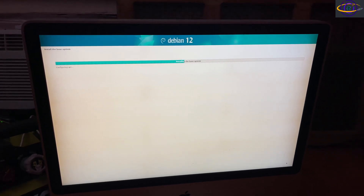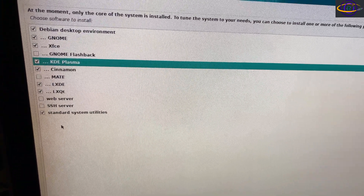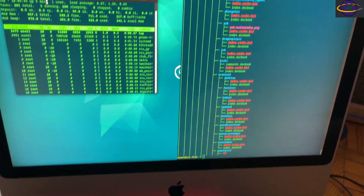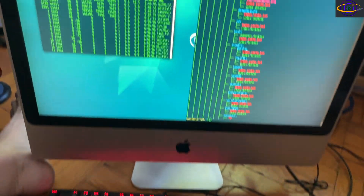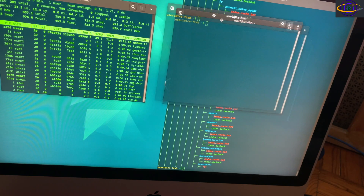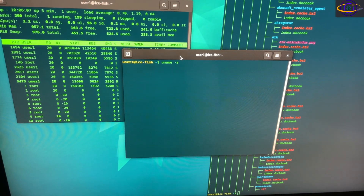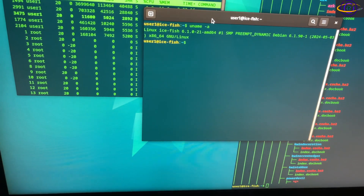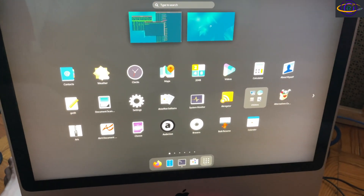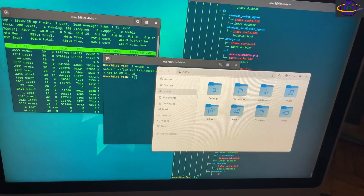The Debian 12 install went pretty smoothly. This machine only has one gigabyte of RAM, which I'll upgrade soon — that'll be the next iMac video. I installed a few desktop environments and went with GNOME by default. Booting into GNOME, it actually runs relatively okay. I have a couple of terminals open, typed 'uname -a' to verify the install, and everything looks good on a dual-core Core 2 Duo with one gigabyte of RAM.